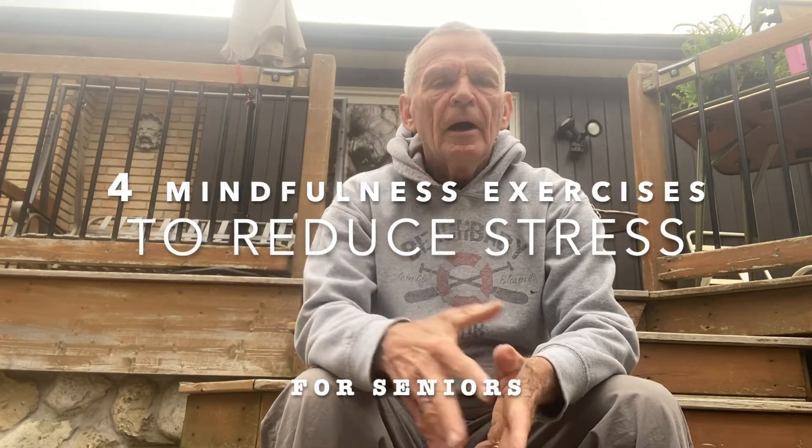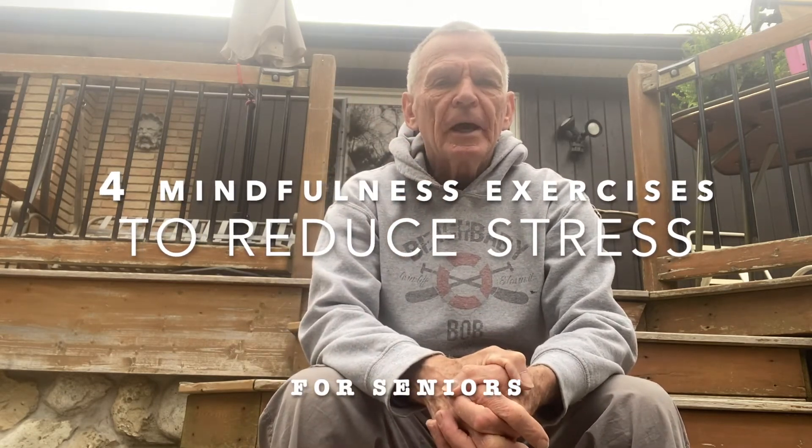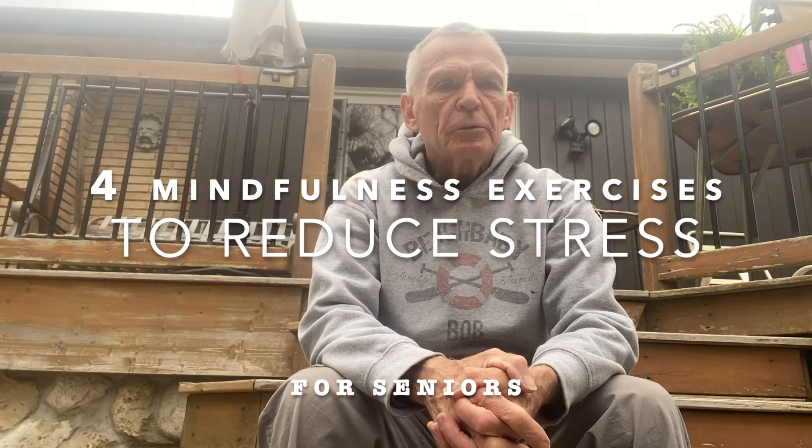Hi, Bob here. Welcome to four mindfulness exercises to reduce stress. I'm in my backyard, seated on my steps. I'd like you to find a chair or a step somewhere and get relaxed.